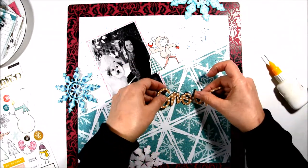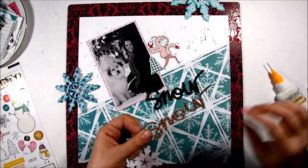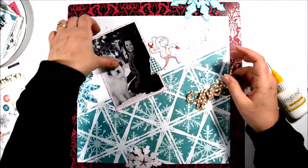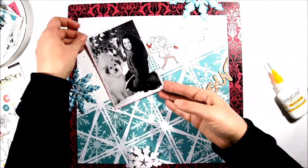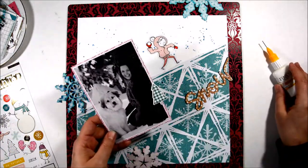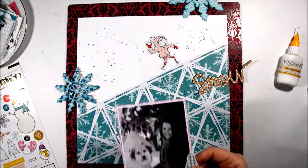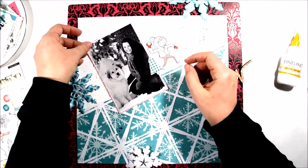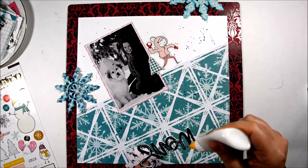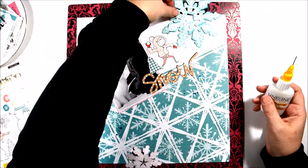I had cut out the snow word in black as well as in this pattern paper — the brown with the white dots. I was thinking I would do a shadow effect just so that the die cut would pop a little bit better. That's a good way to put a shadow on your die cut: just cut two of them and then offset them just a little bit when you glue them down.